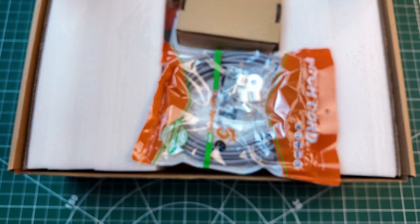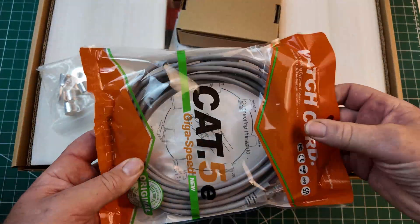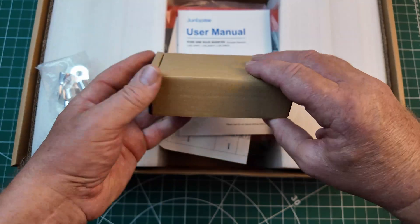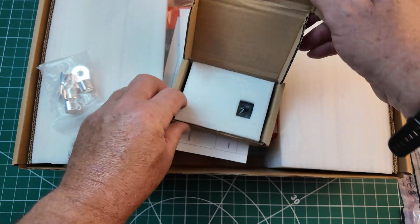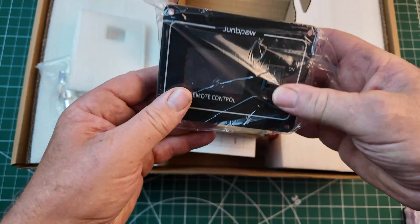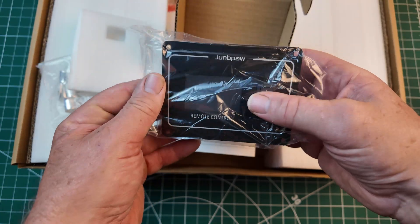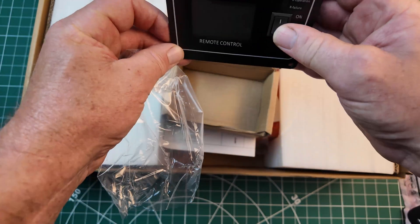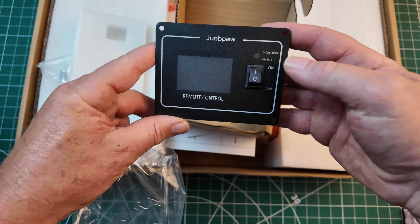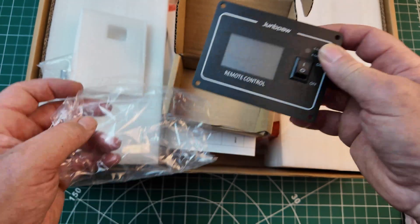It's a good looking machine as well. So in the box we've got a data cable, and you've got a nice controller so we can turn it on and off, and it's got its own LED display. So that'll be good.